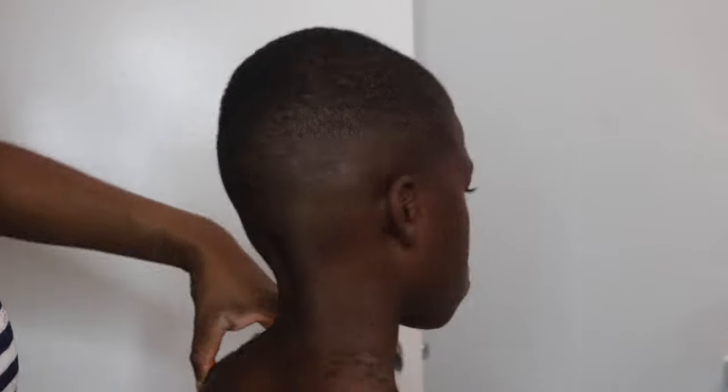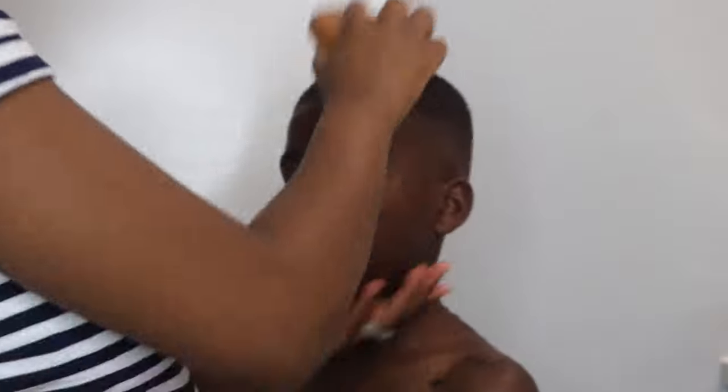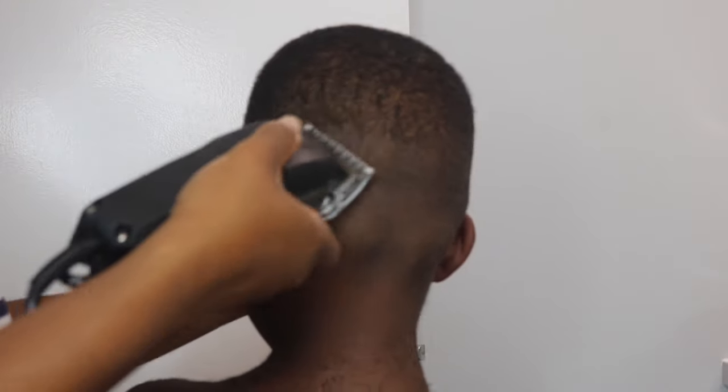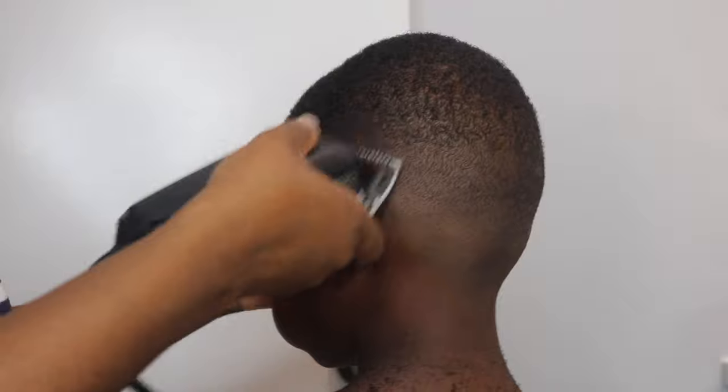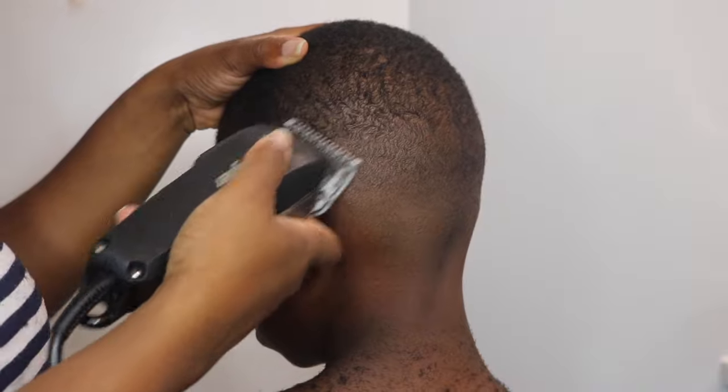For the most part, especially at the bottom, I go against the grain — meaning against the direction the hair is growing. When I get to the top, I may go along with the grain, just to make sure the hair up there is nice and even. I just do that until I get the results that I want.